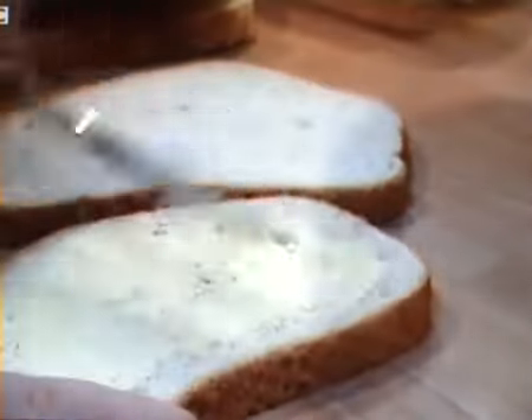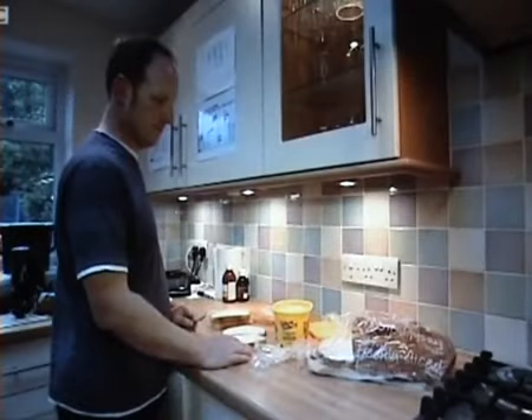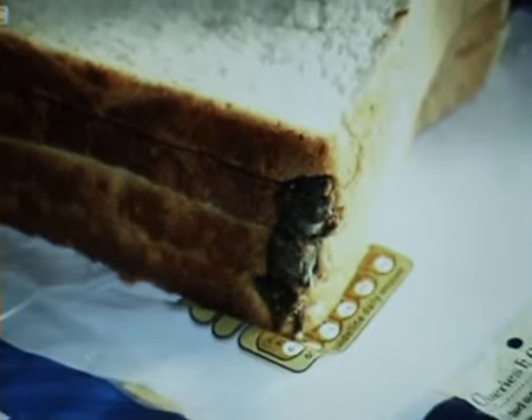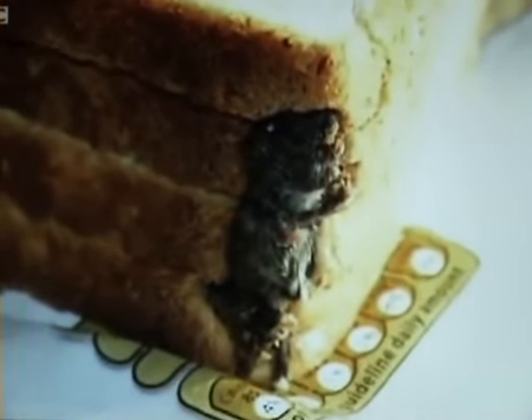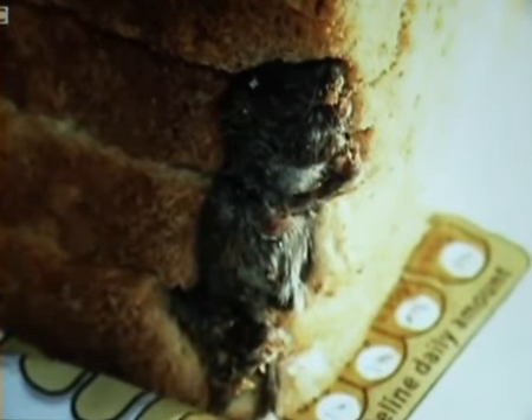I got the bread out of the fridge, went back to get the butter and sandwich fillings, and when I turned back to the work surface looking at the bread, I could see this sort of object sat in the corner of it. Initially I thought it was just where the dough hadn't mixed, but on closer inspection it looked furry as well, which started making me wonder. I thought it was perhaps part of a rat or something because of the colour of it, but it made my stomach go — that's for sure.